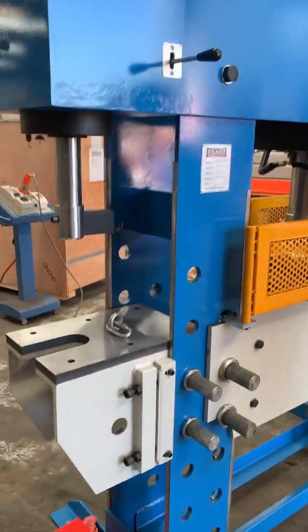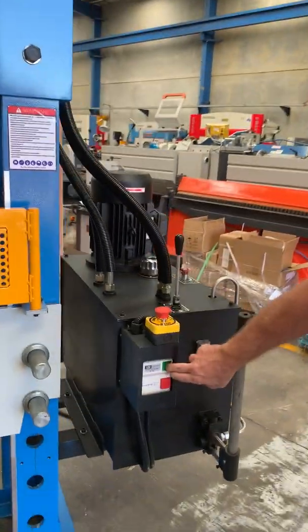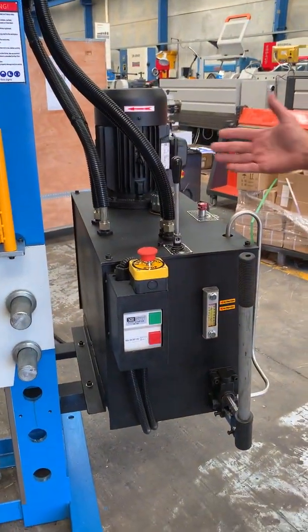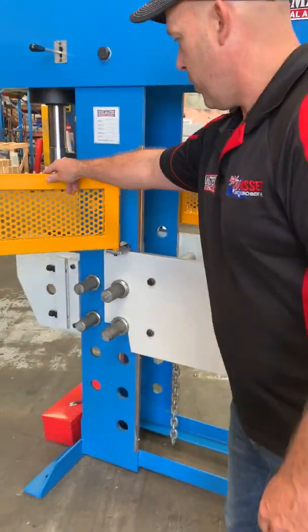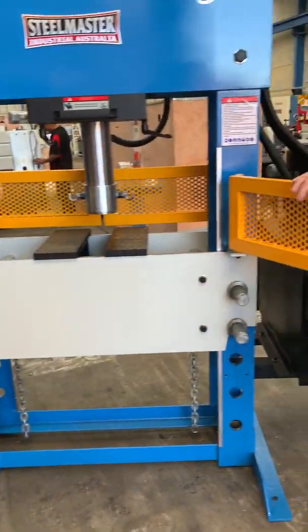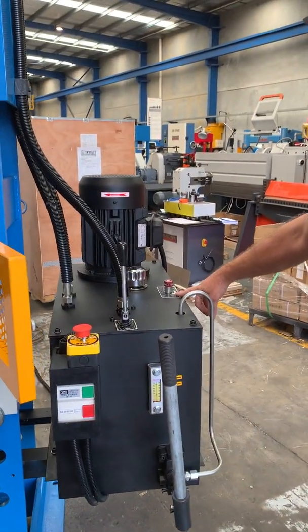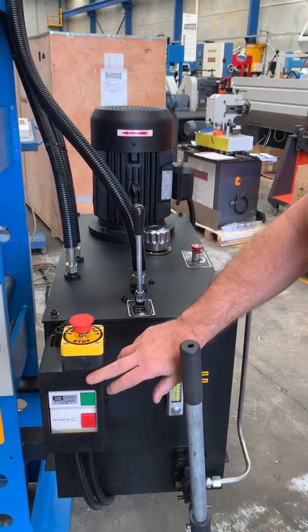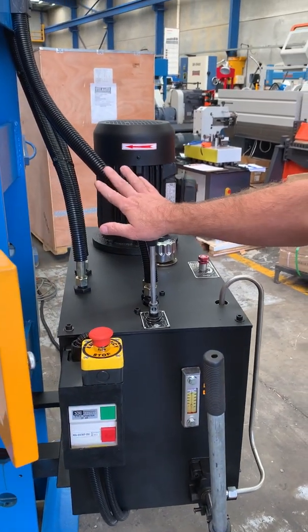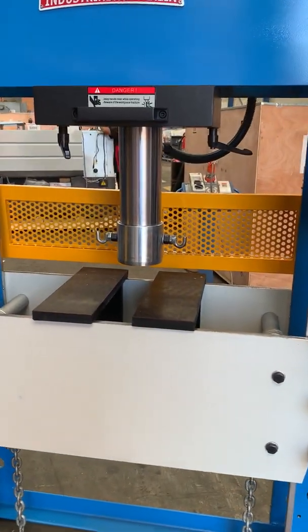We'll run the machine now and take you through the operation. Simply turn this on — that's running now. We've got the up and down position so we'll reopen these doors so you can see it work. We've got hydraulic variable flow control here — that's in the high position. With the on/off switch in the down position, we'll bring that down and you can see the working speed.